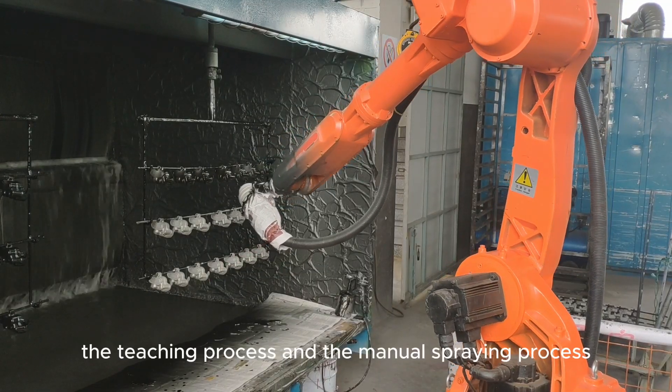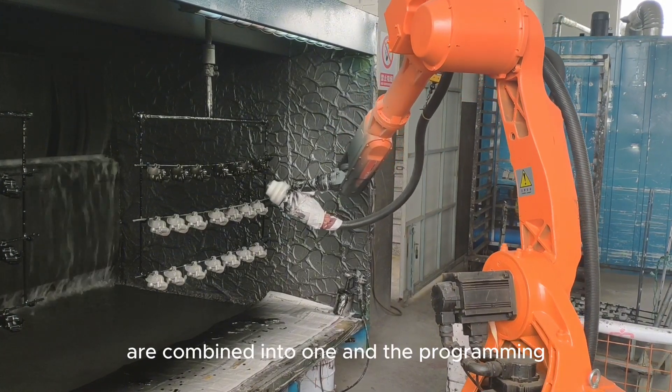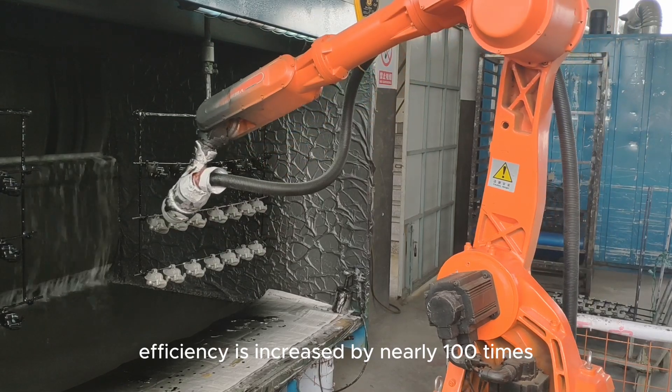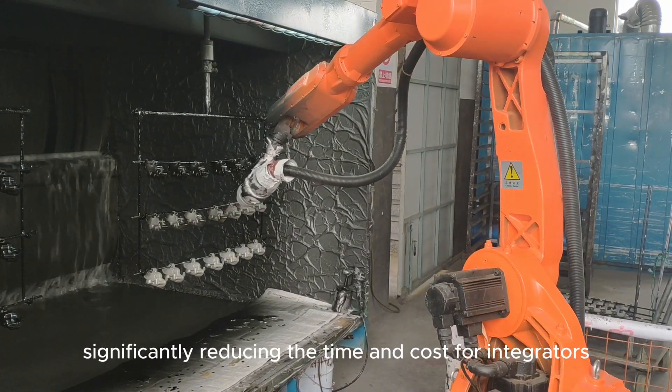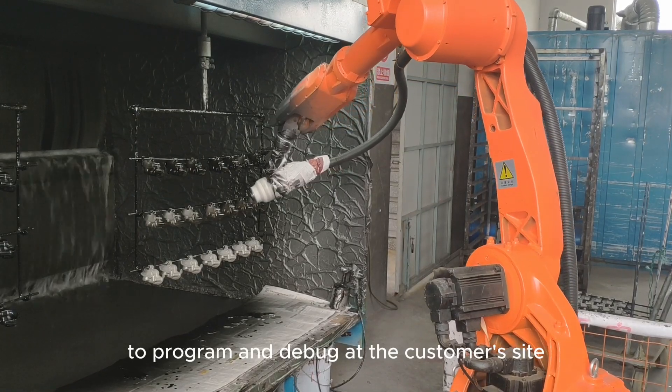At the same time, the teaching process and the manual spraying process are combined into one, and the programming efficiency is increased by nearly a hundred times, significantly reducing the time and cost for integrators to program and debug at the customer's site.